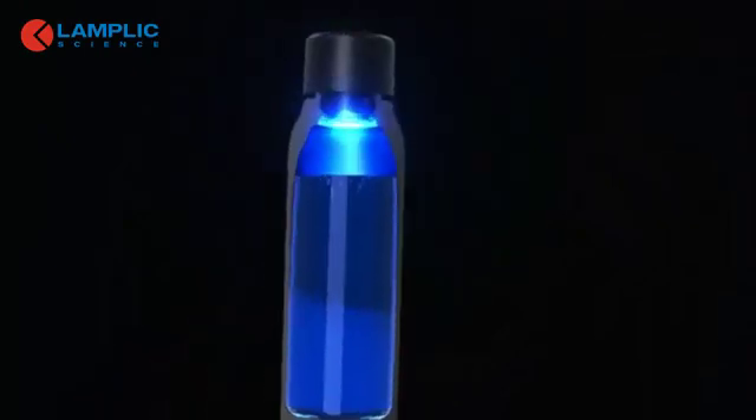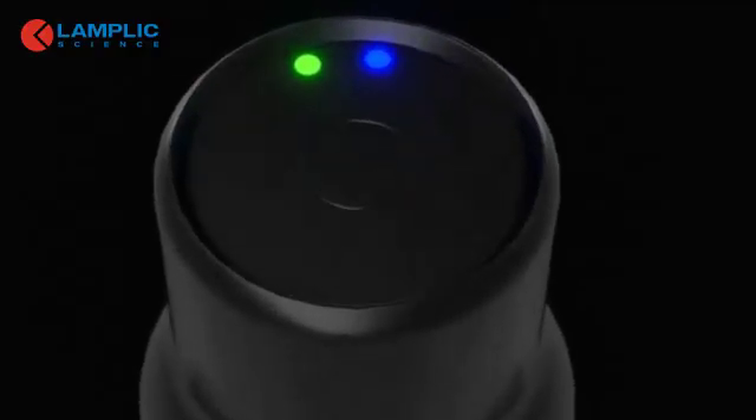UV Bright water bottles use deep ultraviolet rays to eliminate up to 99.99% of all germs and bacteria. Just charge and press.